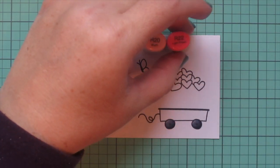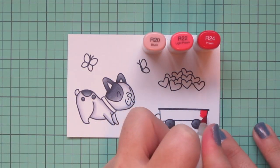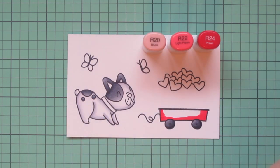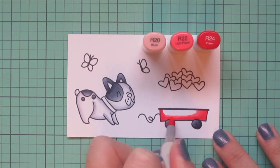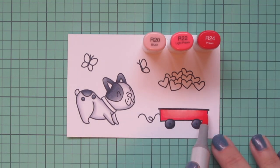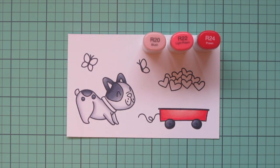Moving on to the actual wagon, I'm using R20, R22, and R24. I wanted to do the idea of a little red wagon, but didn't want a bright red since it wasn't going to match the pattern paper I'm using. So I went with more of a soft cherry pinkish tone. I used R24 for the shadows and made sure to really blend that out with the R22, with R20 as my lightest. Then I went back with R22 and flicked in a little more mid-tone.